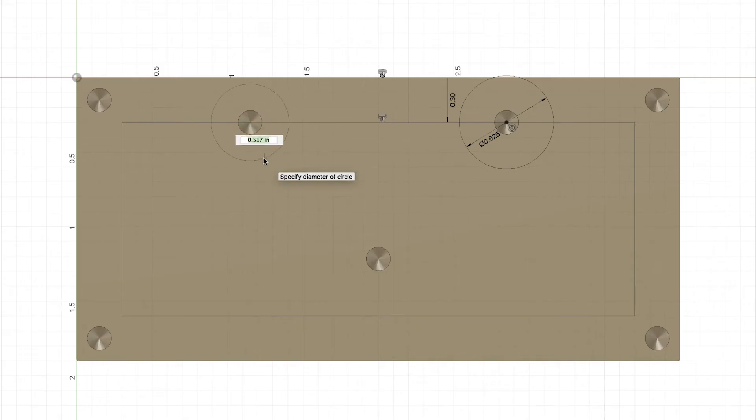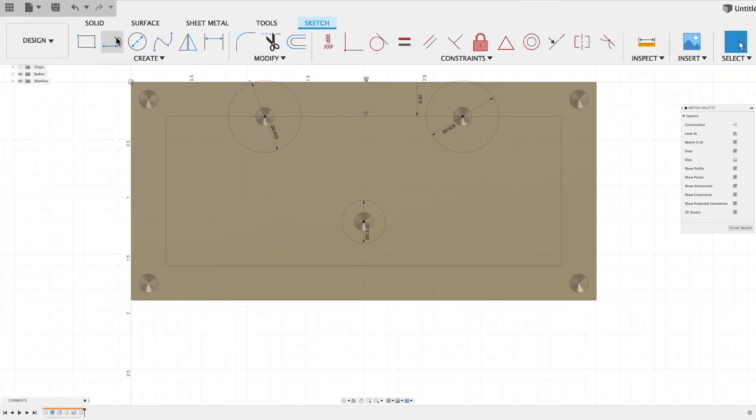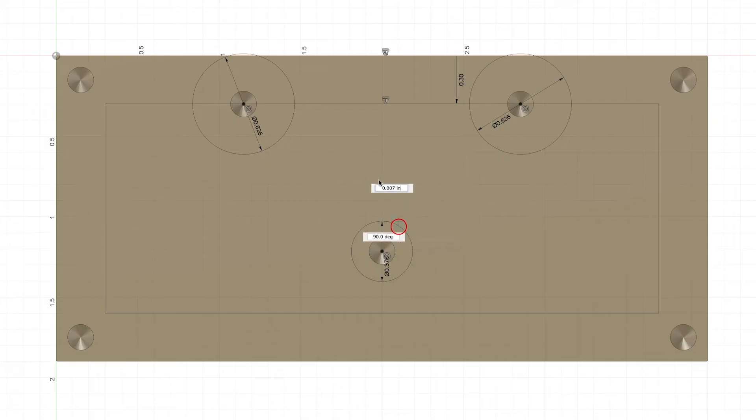Press C for Circle and do the same thing over here: 0.313 times 2, Enter. Then C for Circle again for this one down here: 0.188 times 2, Enter. Now we're going to draw a couple of lines. Press L for Line, or come up to Create under the Sketch tab and select Line. Click and hold the left mouse button to drag it around the circle, bring it over to the edge so it snaps, then let go. Do the same on the other side.